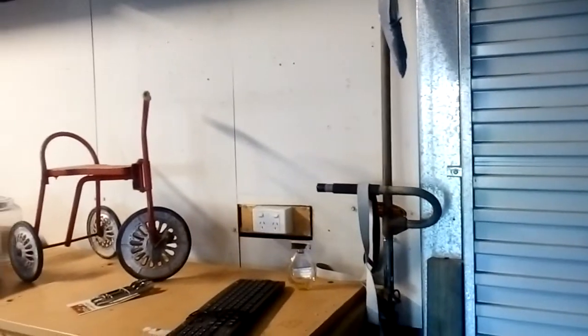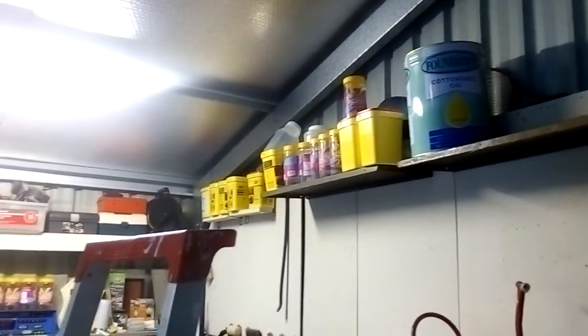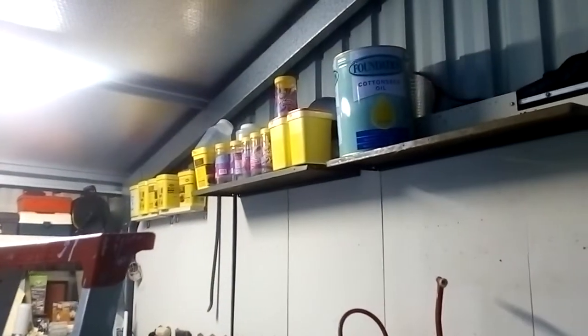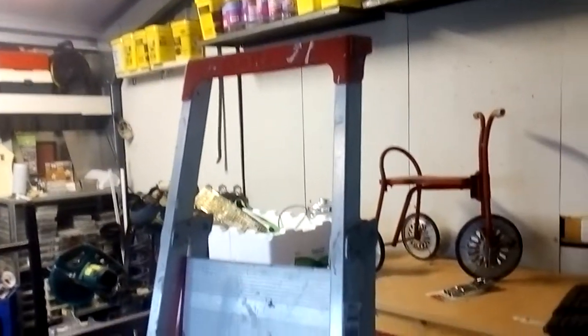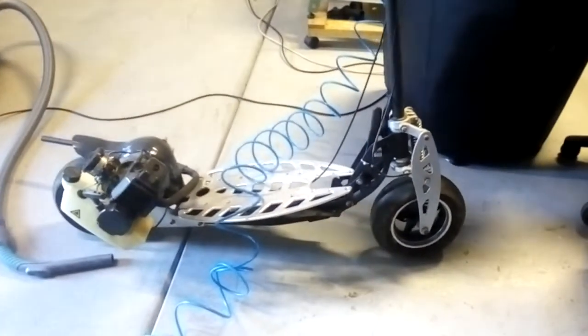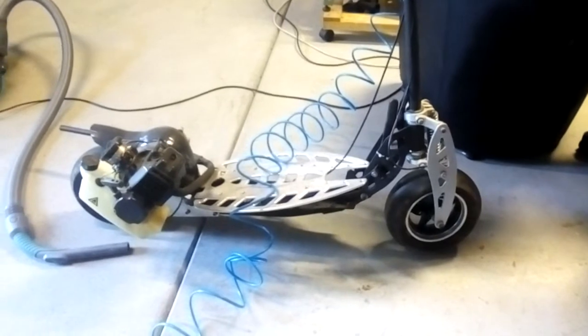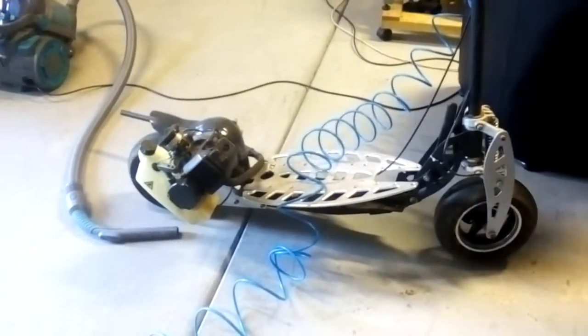Up here you can see a bunch of tubs and storage containers, most of them are empty. There's also an old ladder which I don't really use, and over here is my scooter which I haven't ridden in probably five years.